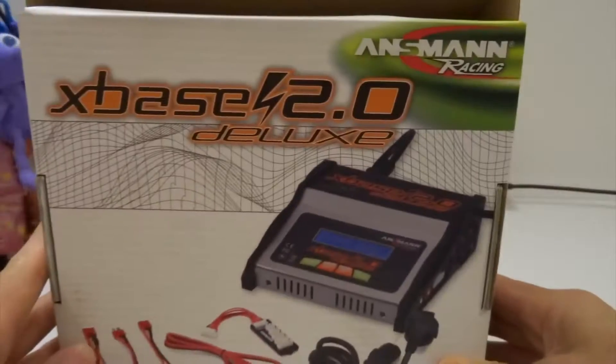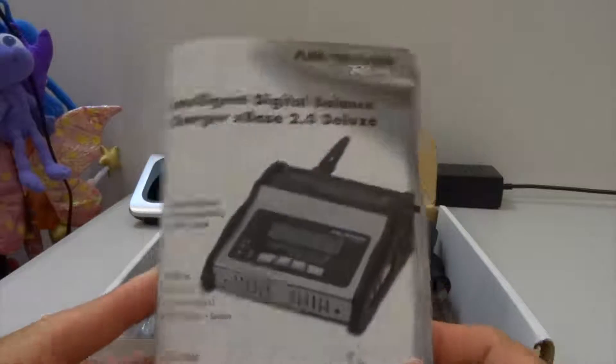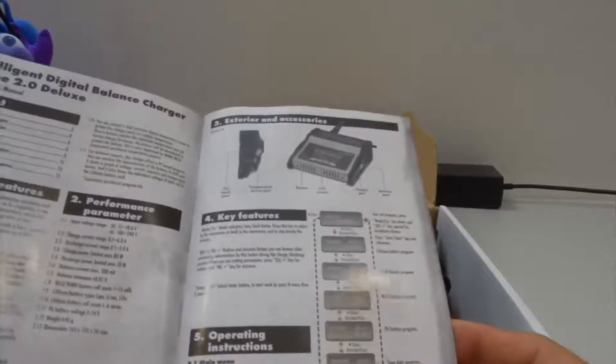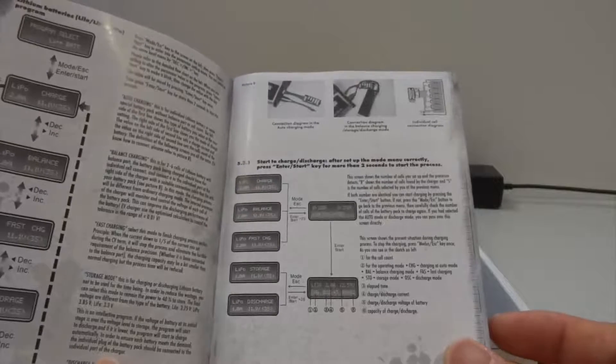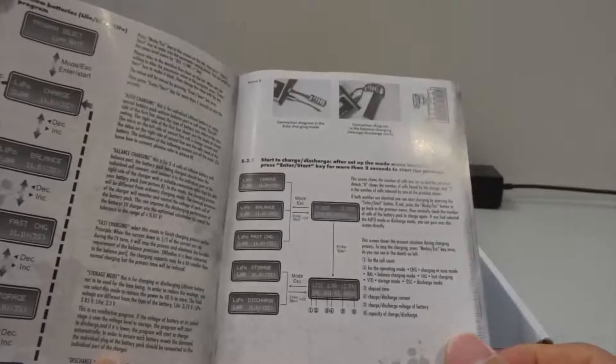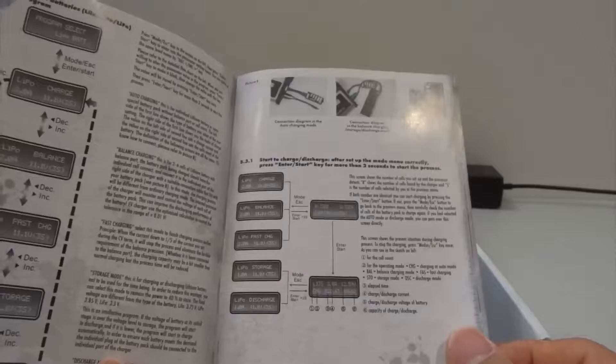This is the bottom of the box, so let's just open this up. It comes with an instruction manual with a lot of details inside which I'm going to read later, but it's not really that hard to do the charging with a balance charger since I've had other chargers before — this is more or less the same. I'll just quickly flip through the manual; the first part is in English and the second part is in German.